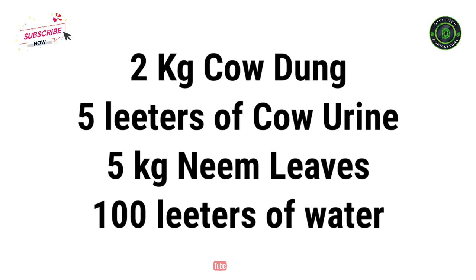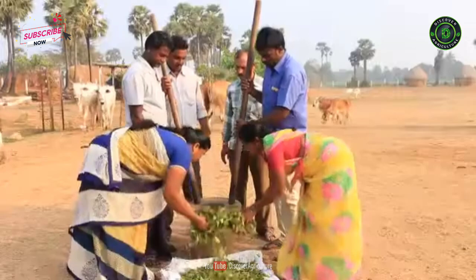Ingredients: You will need to arrange 2 kg cow dung, 5 litres of cow urine, 5 kg neem leaves, and 100 litres of water to prepare this useful organic pesticide.